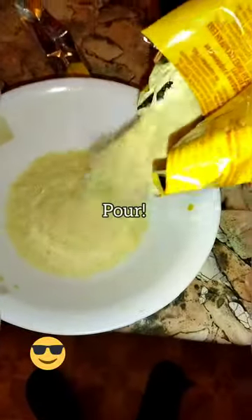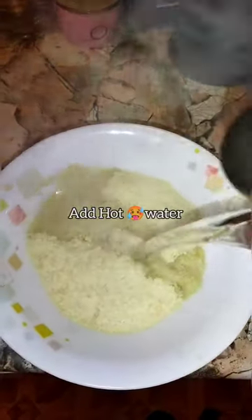Now pour dried potatoes in. Add hot water.